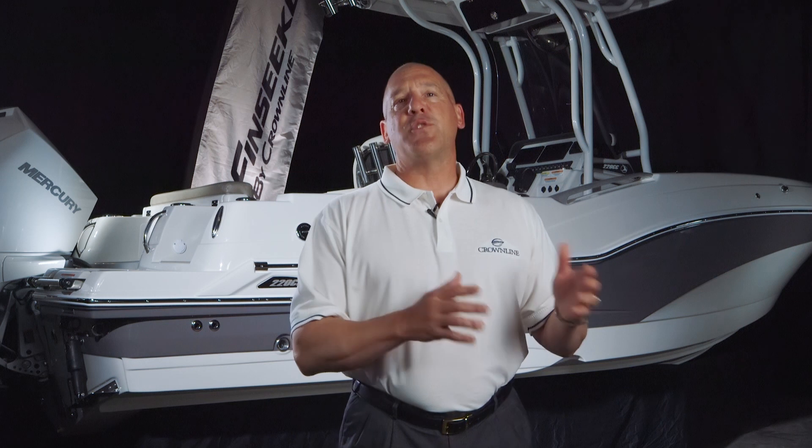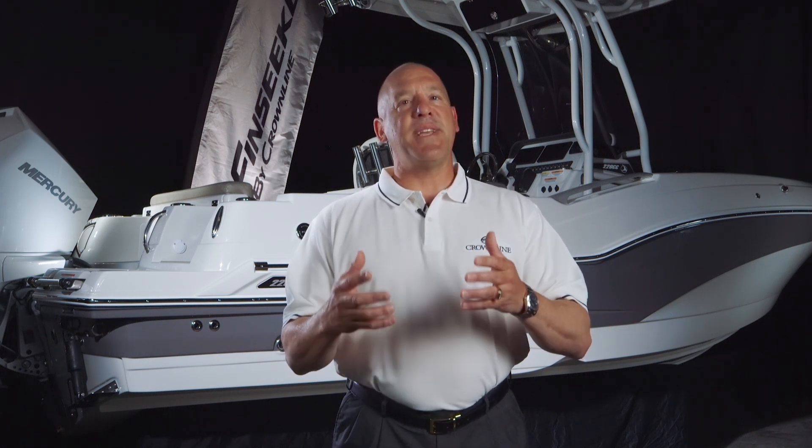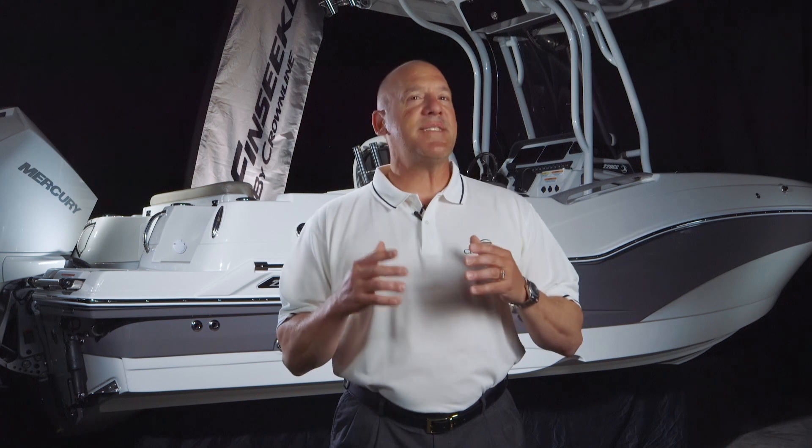We're here today to do a product video about our 220 Center Console. Our 220 Center Console was originally introduced in the 2021 model year, but for 2024, we redesigned the boat dramatically based on customer feedback to make sure we put forward the best possible boat into the marketplace based on what customers need and want.